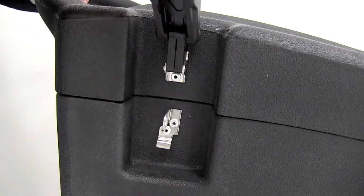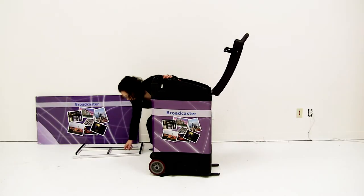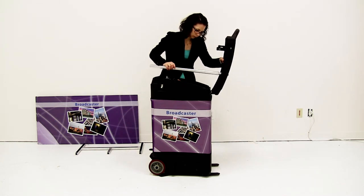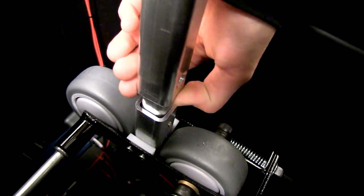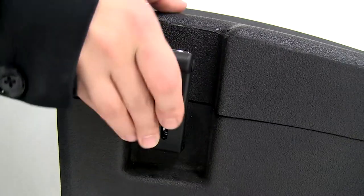Next, unlatch the top of the broadcaster and open. Insert the straight bar through the opening of the cover and onto the post in the broadcaster. Use the push button to secure into place. Close the cover and latch shut.